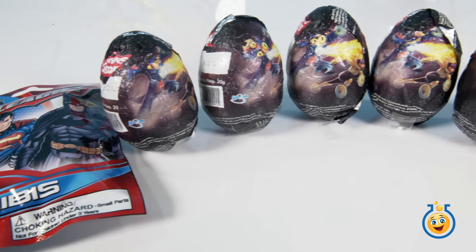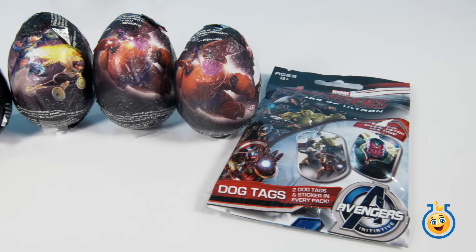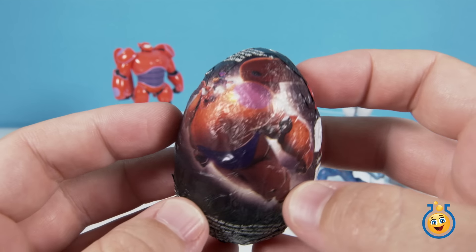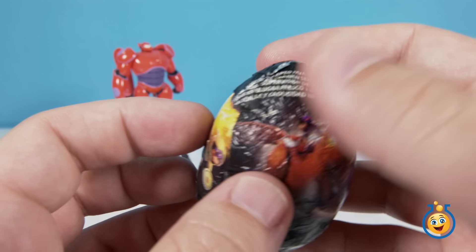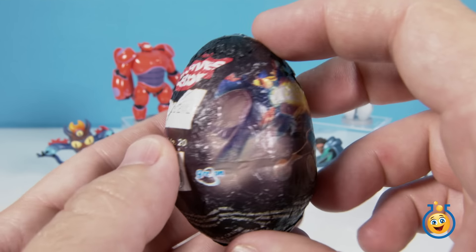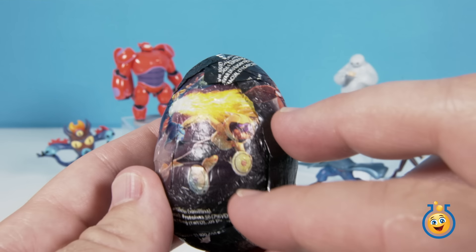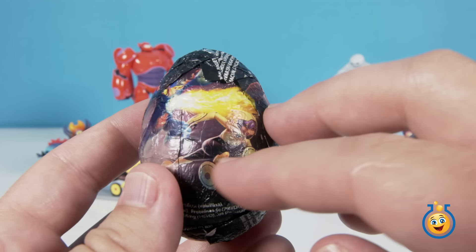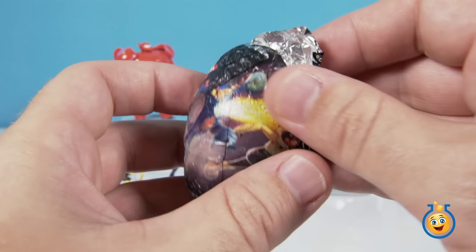So we have six Big Hero 6 chocolate surprise eggs and two superhero blind bags. These chocolate surprise eggs are just like the set we had before. We see Baymax and Hero on his back on this side of the foil wrapper, and over here is Fredzilla breathing out fire from his flamethrower, and there's Go-Go racing out in front with her discs. So let's open this up and see if we can complete our set.